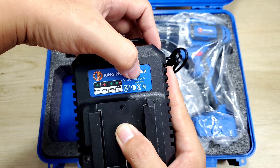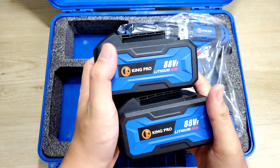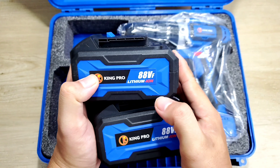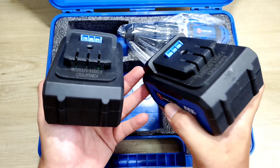Điện áp của nó là từ 100 cho tới 240V, tần số là 50 cho tới 60Hz. Hai cục pin của nó làm cũng khá là đẹp. Ở đây nó có thương hiệu Kingro, ghi là 88VF lithium ion. Thì cái số 88 này chắc là mã hiệu của nó thôi, chứ thường thường những cái cục pin này nó tầm 18 cho tới 21V.